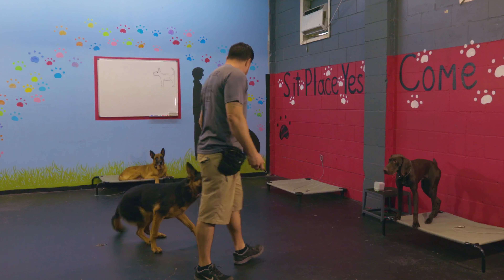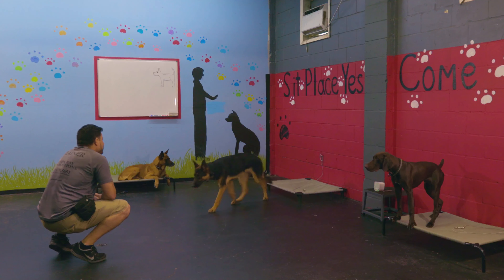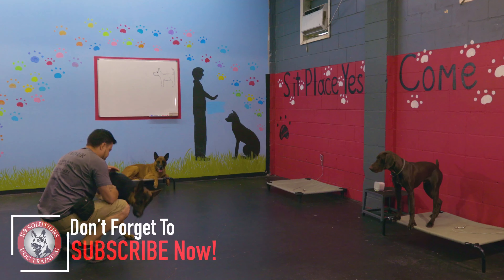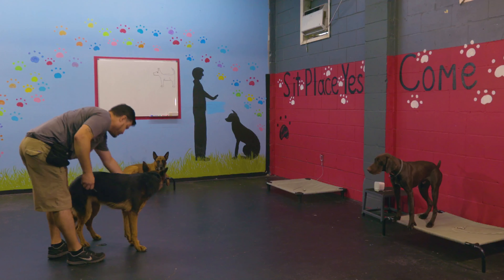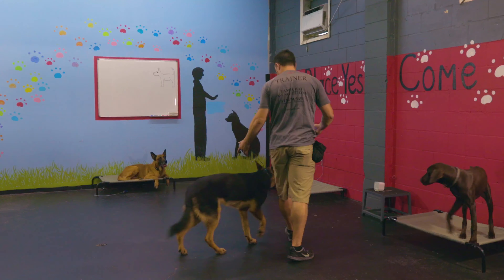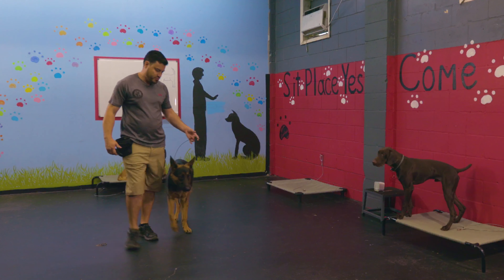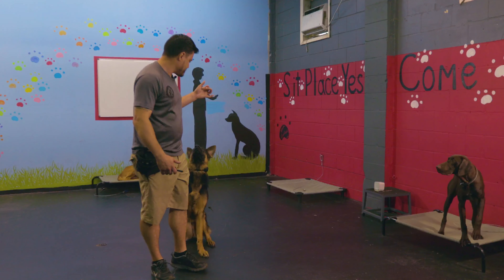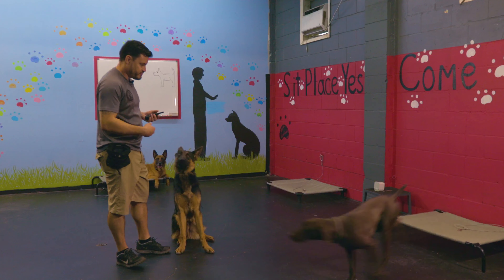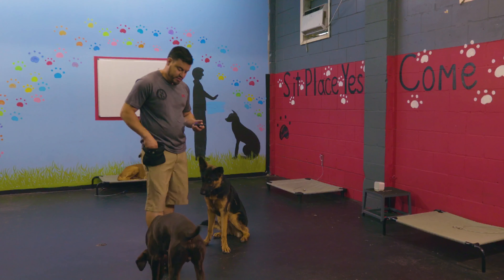Come on, Rocky. Rocky, place. Yes. Good boy. Rocky, free. Good boy. So I'm gonna use my little tether leash here, give him a little bit more guidance. Rocky, heel. Good. Right now what I'm looking for is position. Nope. Good. Good boy. Rocky, sit. Yes. Good sit, Rocky. Adding in a little bit of stimulation from Bourbon here. Good boy. Let's see how we do.